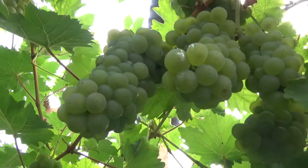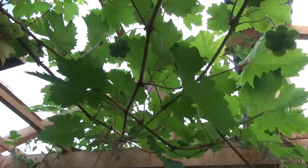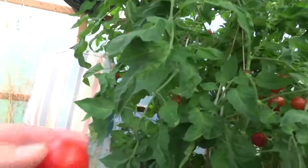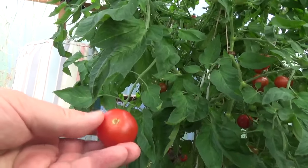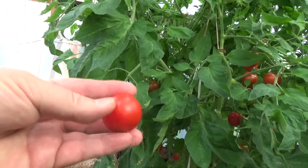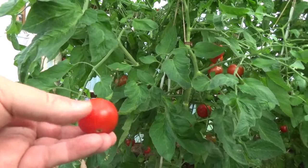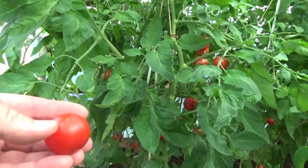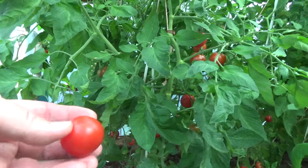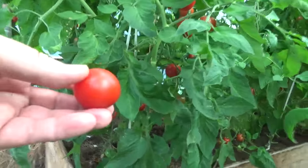They're not ready yet, but soon. Let me tell you about these tomatoes — the variety is called Stupiska, it's from old Czechoslovakia, and it's been working so well. I tried so many different tomatoes and this one is by far the best for me. It's so quick, there are no problems with it, they taste amazing, you get flowers very early, and lots of them.